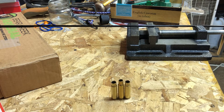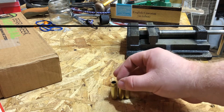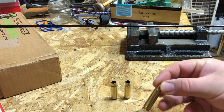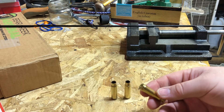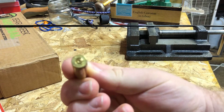On either side are some TAC-30 cases that I've sized. All three have been fired. This is a factory Hornady case that was fired in a 6.8 SPC — it's an SPC-2 type chamber.